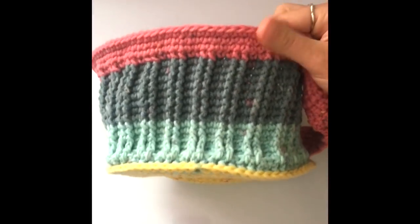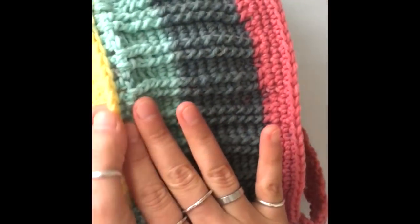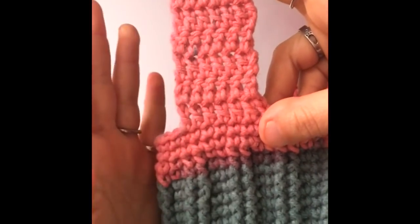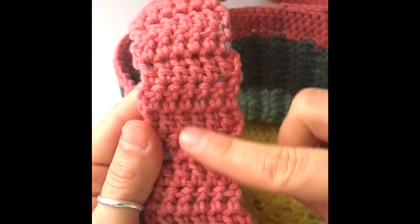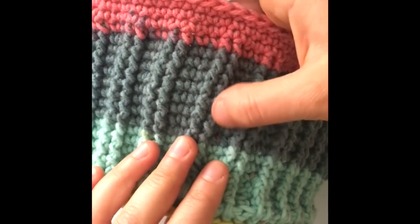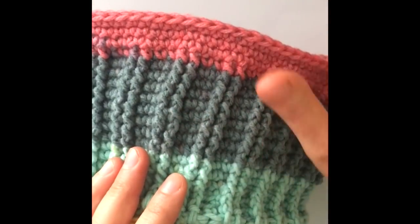This is what our finished basket will look like, and we will be working the pattern in three parts. We're going to make the base of the basket, then the walls, and then work on the top edge and the strap. We'll be using double crochets for the strap, the base, and the sides, and single crochets and front post single crochets for the top edge.